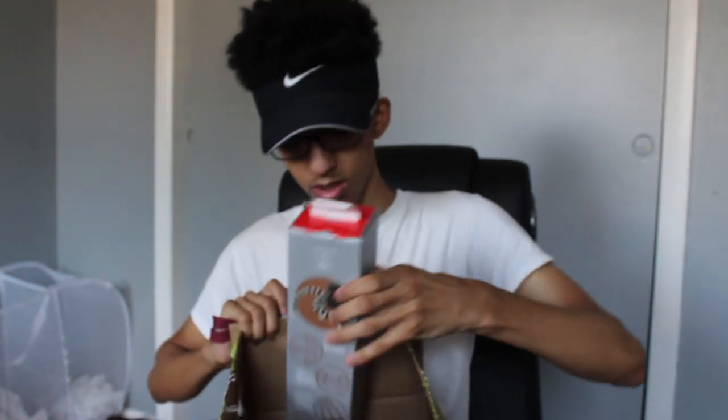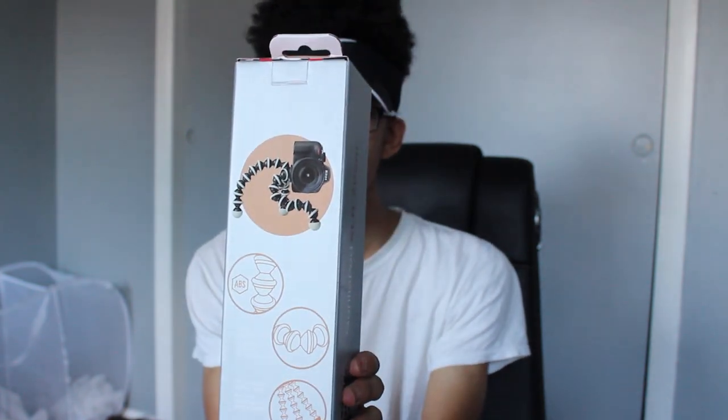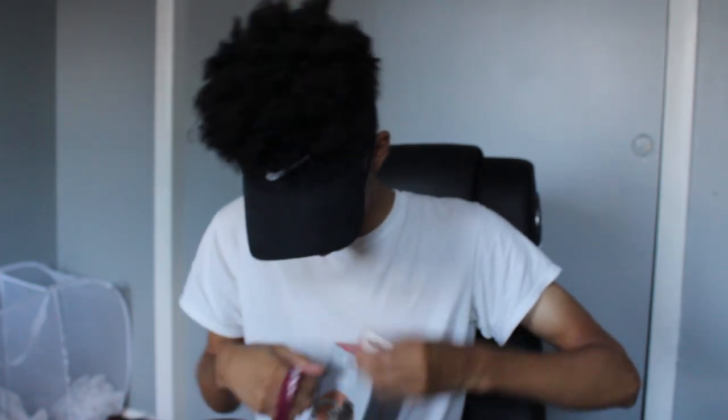Oh my god. Hey, this is dope! This is so dope. So if y'all can't see it, this is it right here. This is the vlogging stick, so let me open it up for you guys.